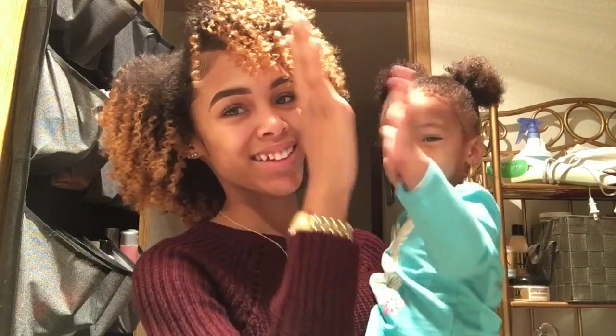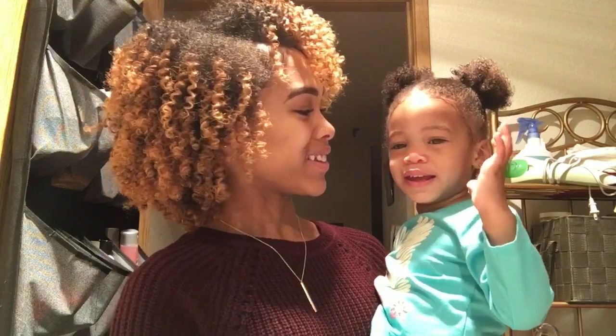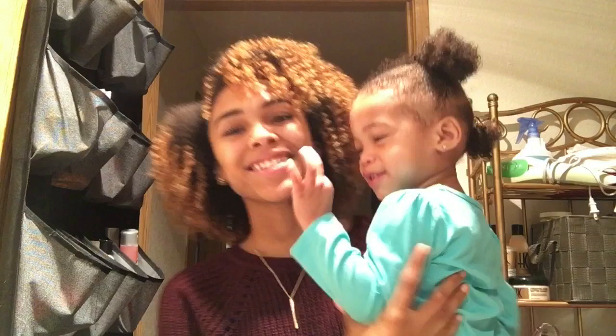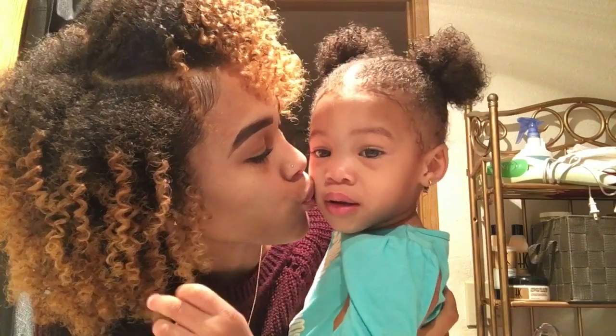Say hi to the camera — see, I'm all pretty cute now! High five! Next time I want you to sing with me. Thank you. Bye. Time for daycare and mommy's got to go to work.